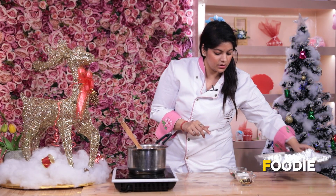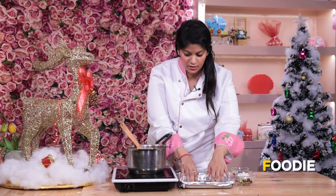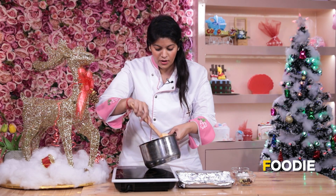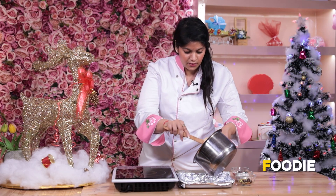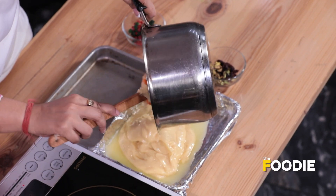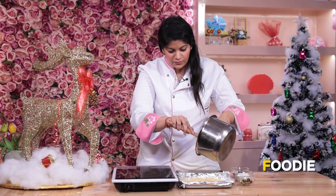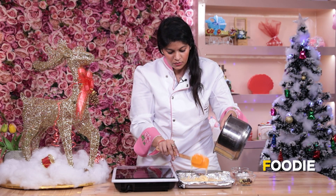I have a pan ready. We'll go ahead and add our fudge over this. Once it starts freezing, it will all come together.